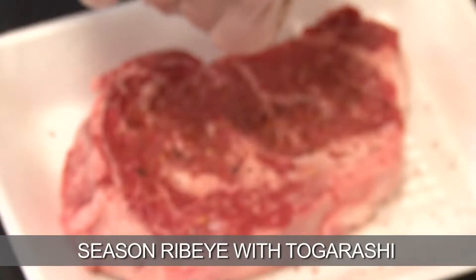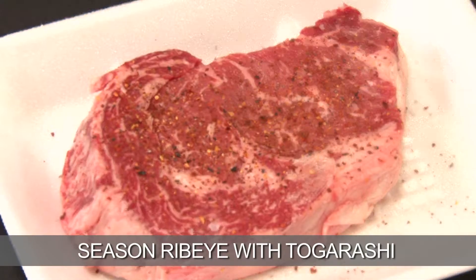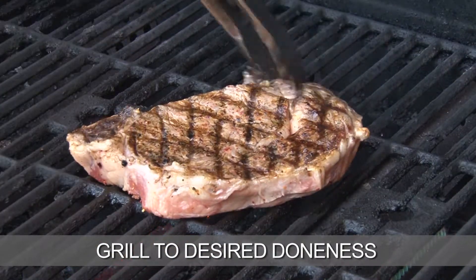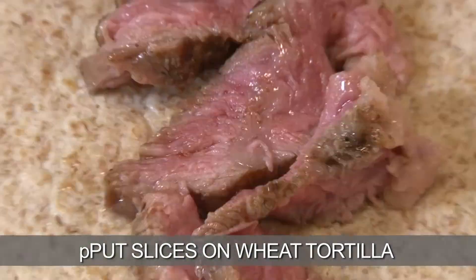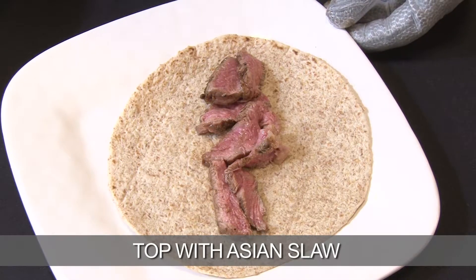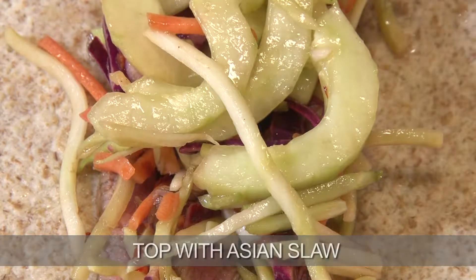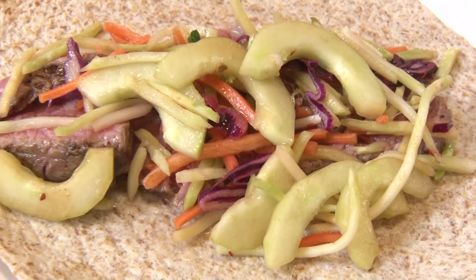I like to season this steak with the Private Selection togarashi grinder. Slice the ribeye thin, put a few slices on a whole wheat tortilla, and then top it with that nice, crunchy Asian slaw. And there you have it — our Asian beef tacos made with that delicious grilled ribeye.